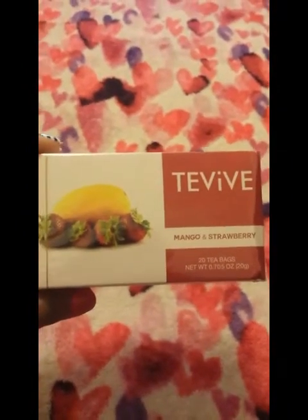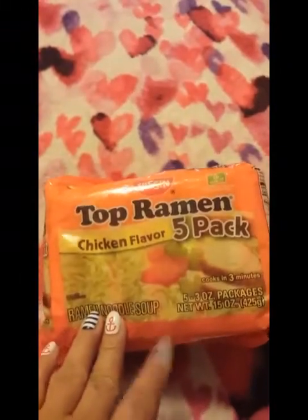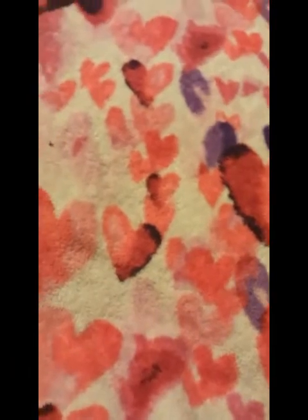I picked up a pack of Taviv mango and strawberry tea — you get 20 tea bags. If you haven't tried Taviv tea, you should pick one up. It's not too bitter and has a really great flavor. I also picked up Top Ramen chicken flavor — five packs — for when we don't feel like eating a big meal; we make noodles with eggs and vegetables. I also got a jar of dill pickle sandwich slices — 17 fluid ounces — and a container of salad olives.